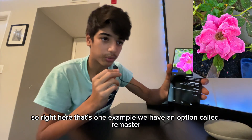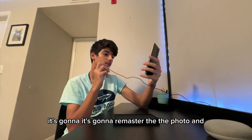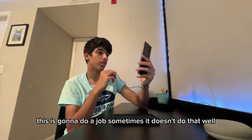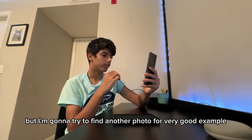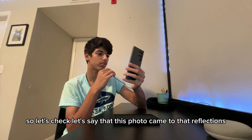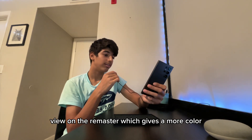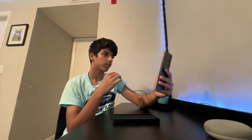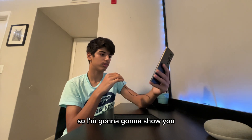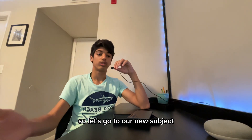Here's an example of the AI Remaster feature — you press remaster and it enhances the photo. Sometimes it doesn't do that well on already good photos. Let me find a better example to show on screen. This photo shows the reflections and shadows — the remaster adds more color and it honestly looks very nice. I'll put a picture on screen so you guys can see, and then let's move to our next subject.